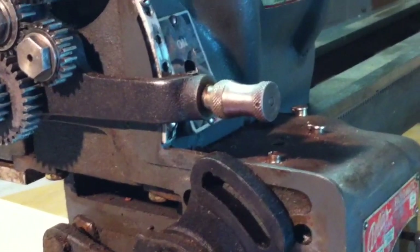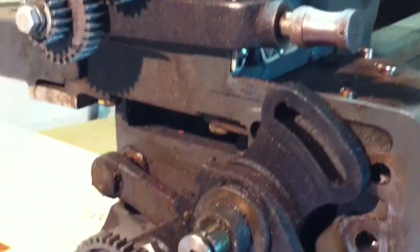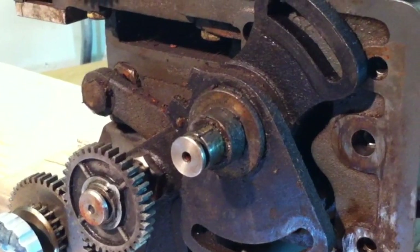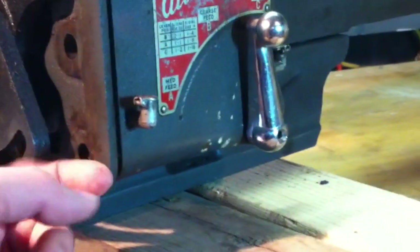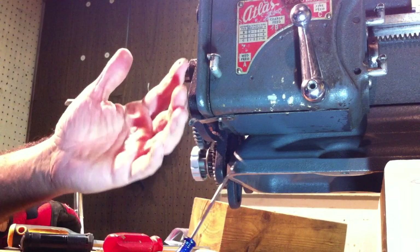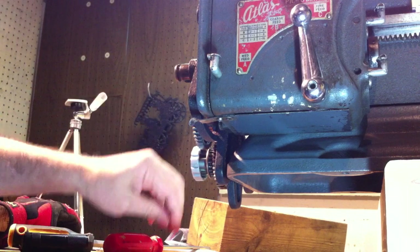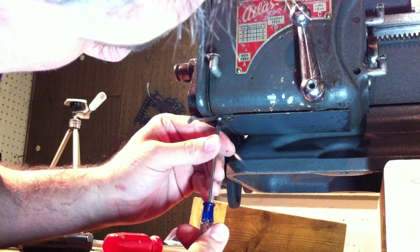I want her up and running so I can start learning on it. And the more I learn, then doing work on her when it's needed becomes easier and easier. So let me see if I can get this off. I always take it as a good sign — a machine this old where these tiny little screws come out no problem. That's why I feel like it's been very well taken care of.